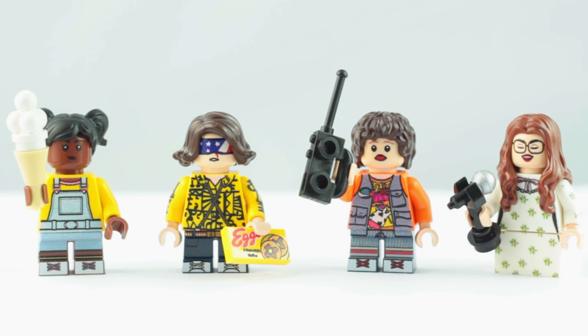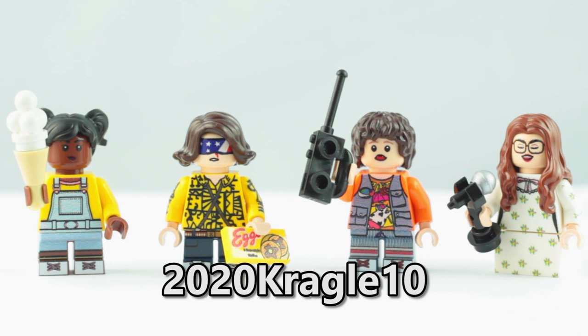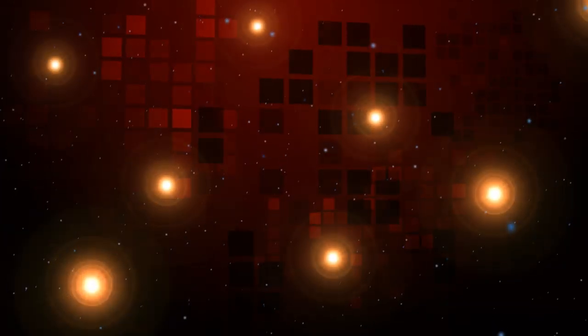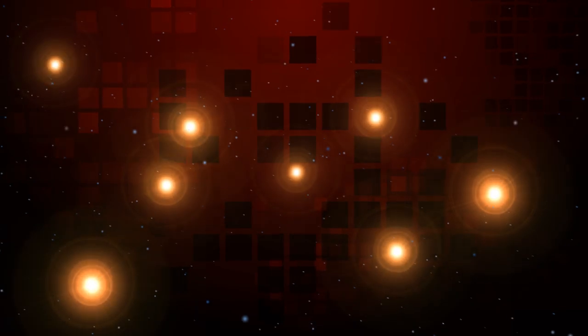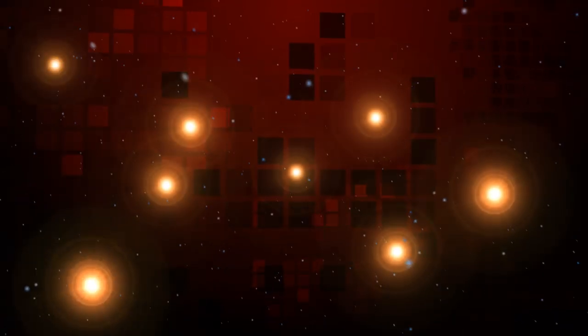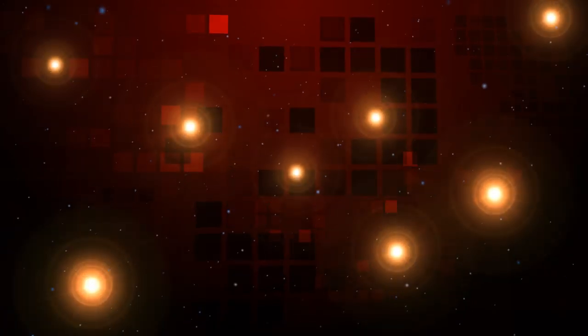If you like the look of these or anything else from minifigs.me, remember to use my exclusive discount code 2020KRAGGLE10 to get 10% off your entire order. What do you think of these custom Stranger Things minifigures? Let me know in the comments below, don't forget to like, and if you haven't already, be a hero and hit that subscribe button. I'll see you next time.